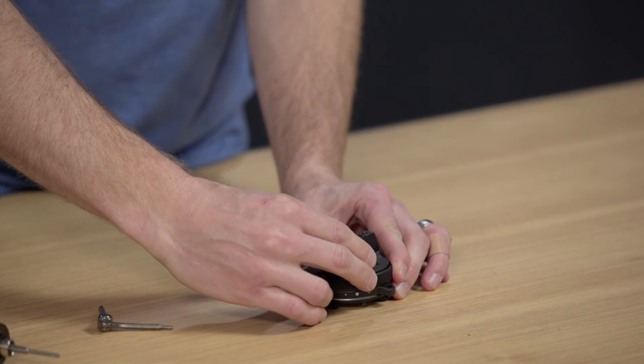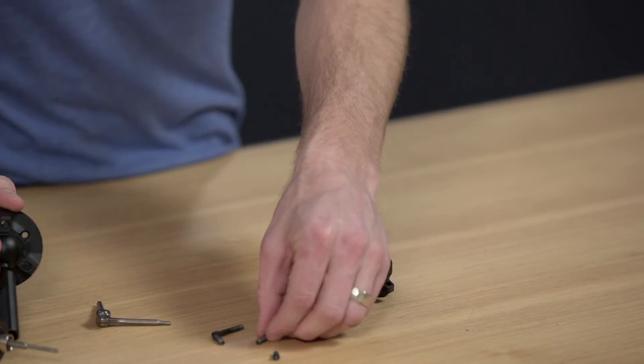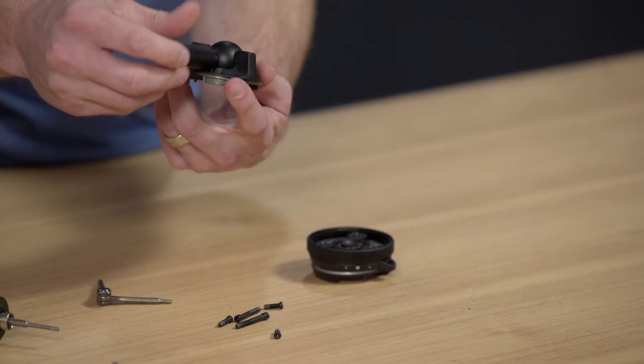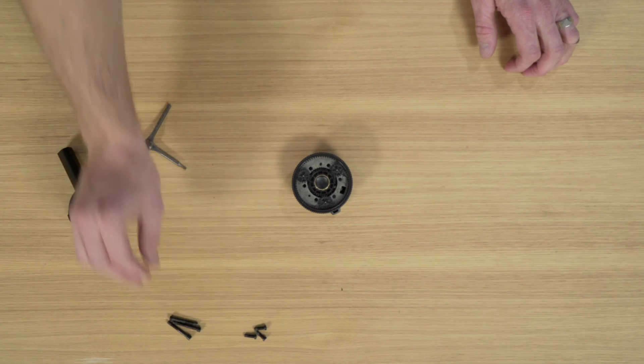Once I've done that step, there are now three long screws and three short screws. I can shake this and confirm that I have all the screws — three small screws and three short screws. Short screws there, long screws there.